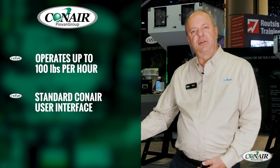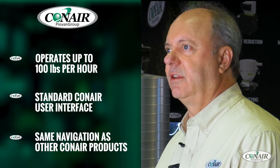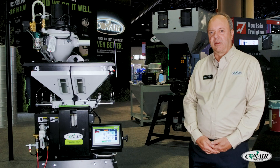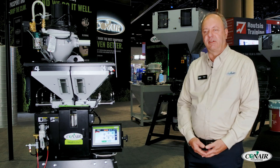It has the same user interface as all our other Conair products. The navigation of the screen is the same as similar products like our dryers and thermulators, so people familiar with those products can operate the blender very easily.